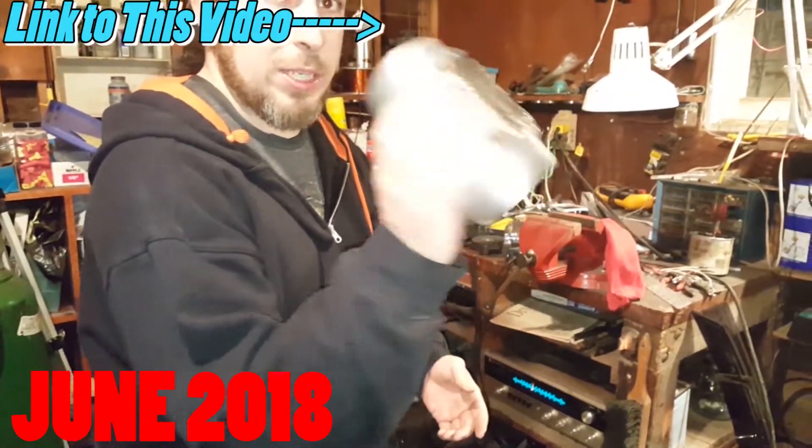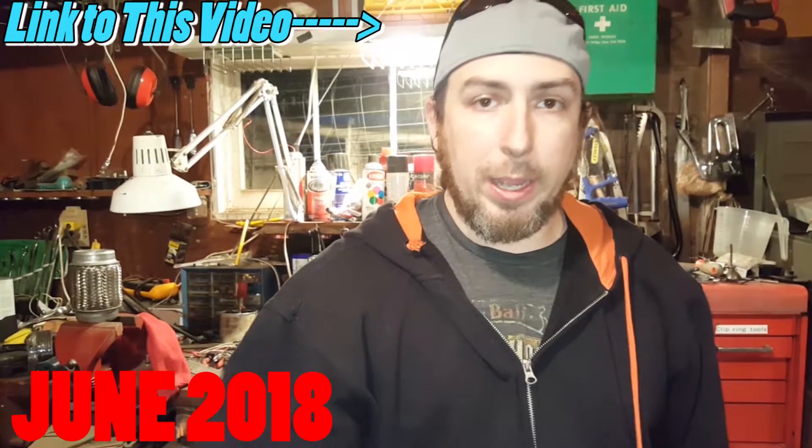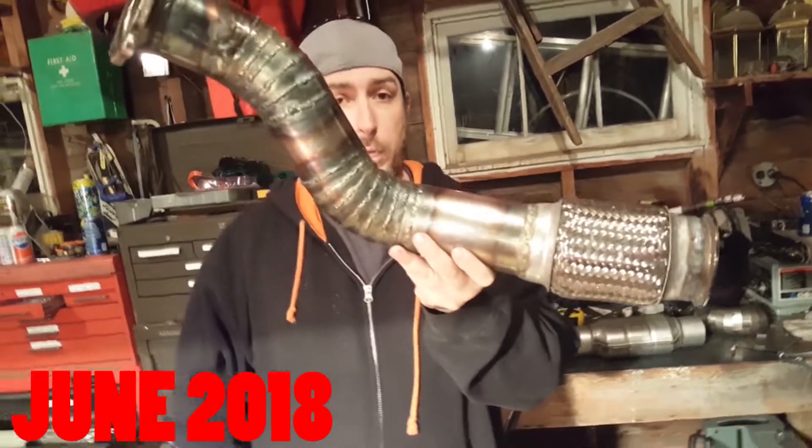We got ourselves a new three-inch flex pipe — three-inch tubing — a full custom three-inch turbo-back exhaust, pie cuts and all the works. Novice welder, I made it work.